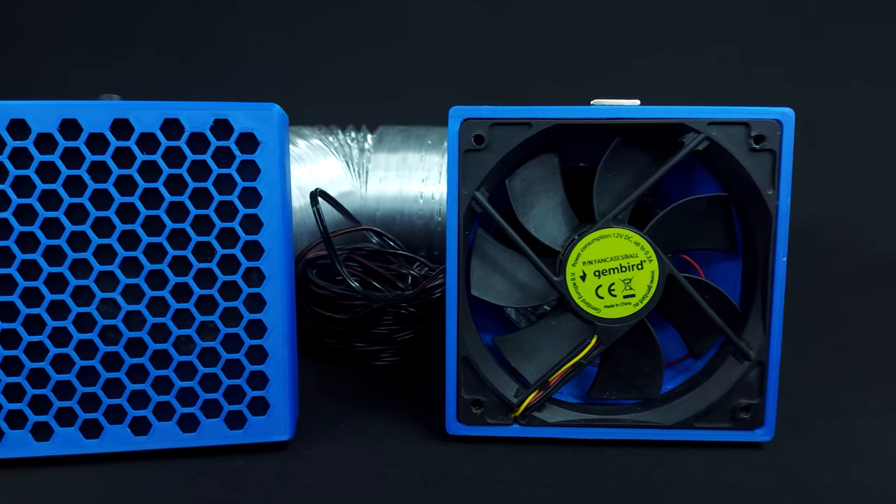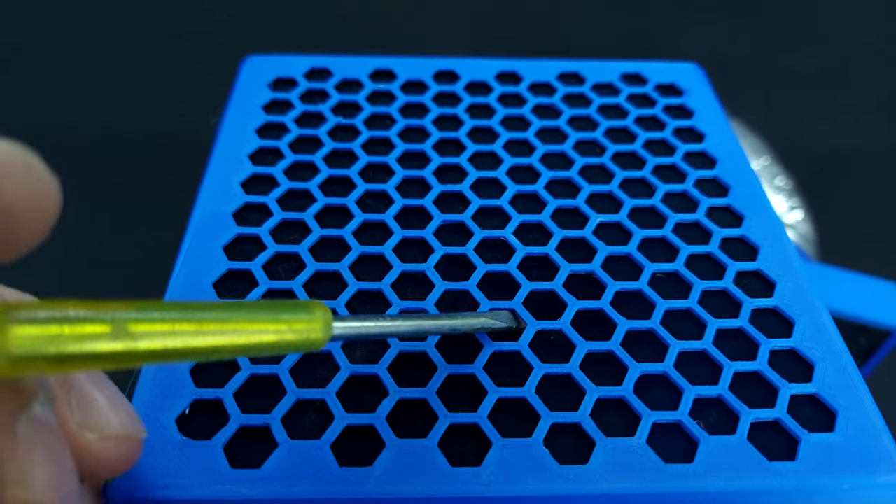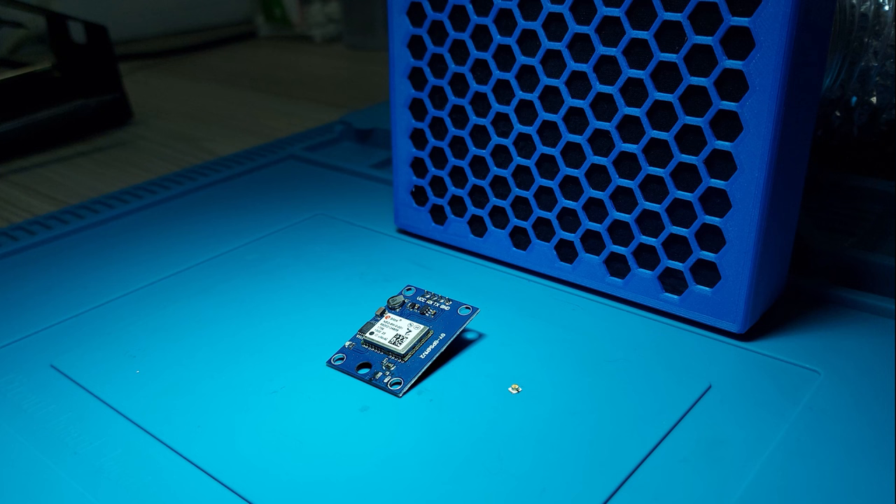This is an actual extractor — it extracts the fumes outside of the room. There is no filter except a piece of pantyhose that prevents small electronic components from vanishing into another dimension.